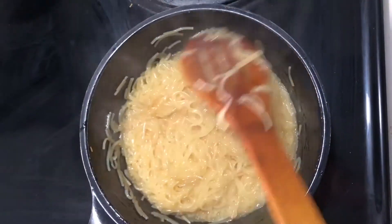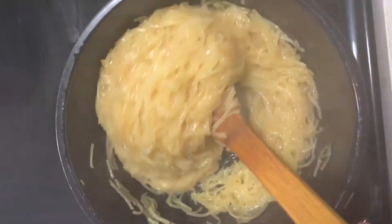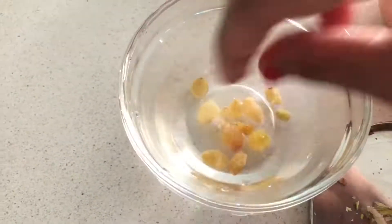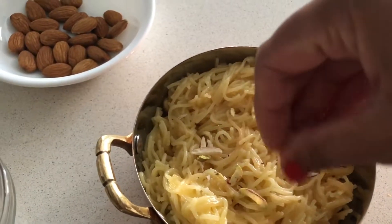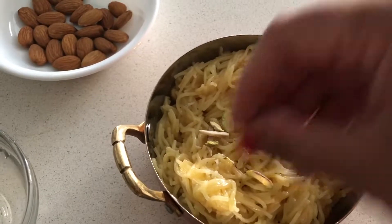If you want to add dry fruits, then you can add them to your dish. Now we will remove it into a bowl. I will garnish it with dry fruits. You can try this recipe and tell me how you liked it. Thank you for watching.